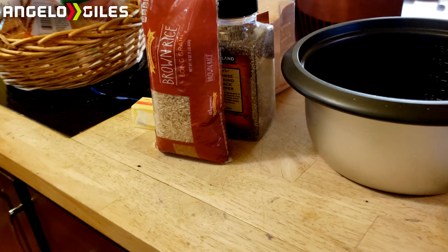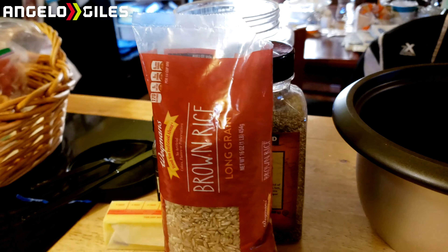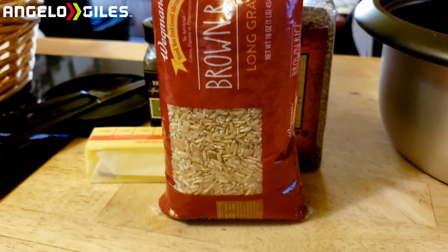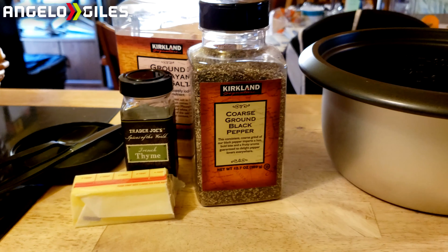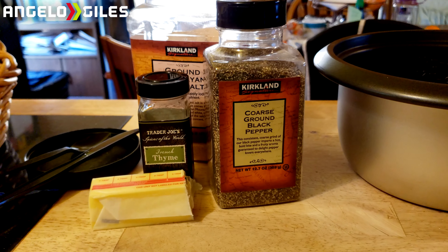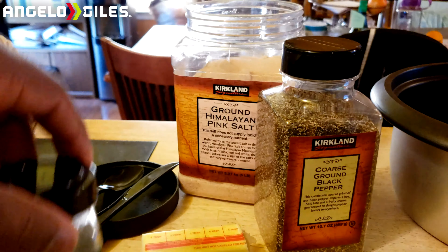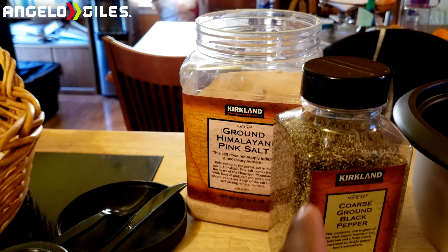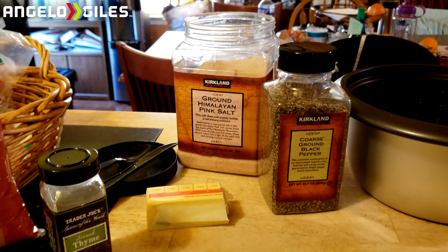We're going to go over what you need for this. As you can see, we have some Wegmans long grain brown rice — you can choose whichever you'd like, but just know that times will vary depending on the grain and type of rice. We also have some black pepper, some thyme, about two tablespoons of butter, and some salt. You don't have to add the salt if you don't want to — you can really use whatever seasoning you prefer.